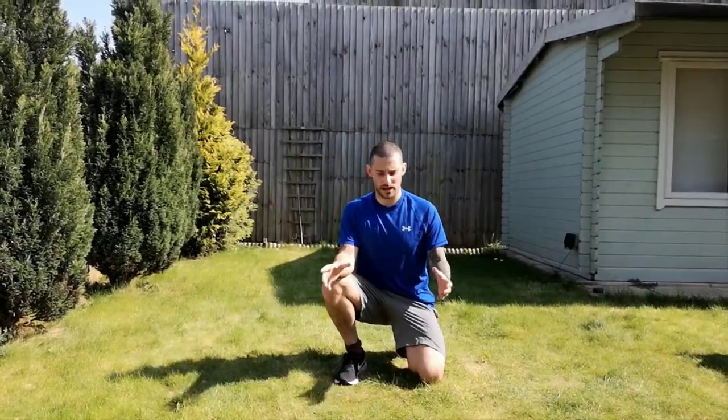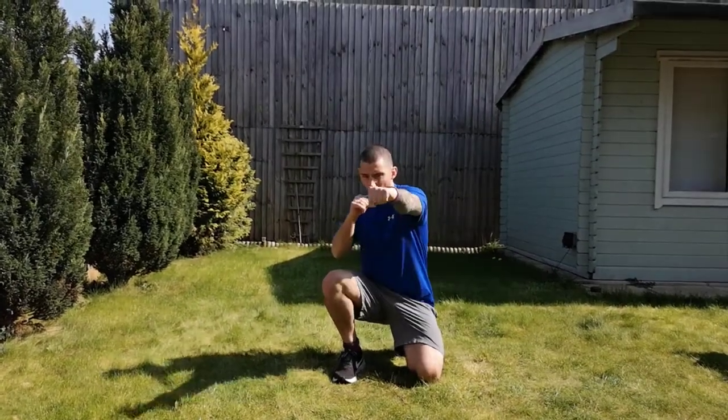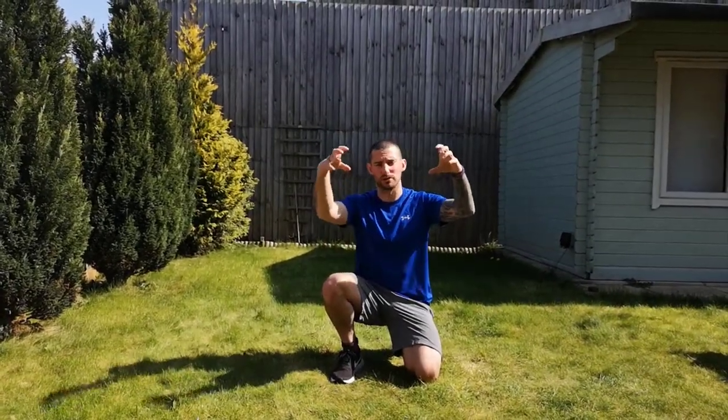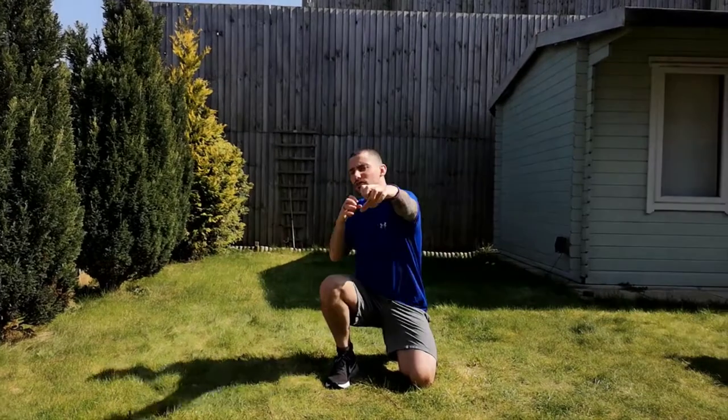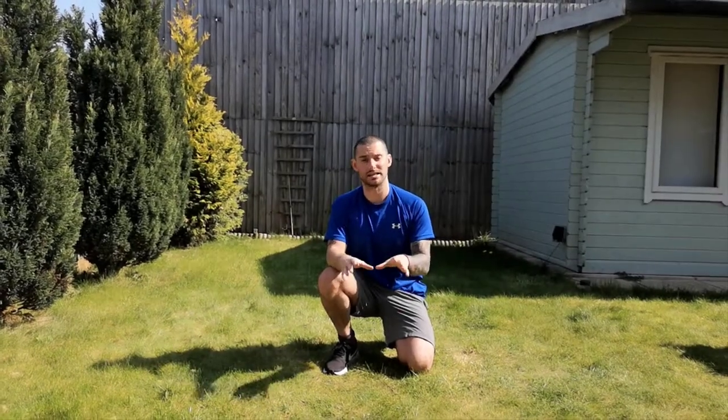Hey everybody, just a disclaimer: if you are going to be using any household items or weights today, you can use those when you're doing the actual combination movements. Just remember you're going to be holding stuff in your hands. Focus on the technique, less about the power, and please make sure that you don't go too heavy on this. It's all about technique.